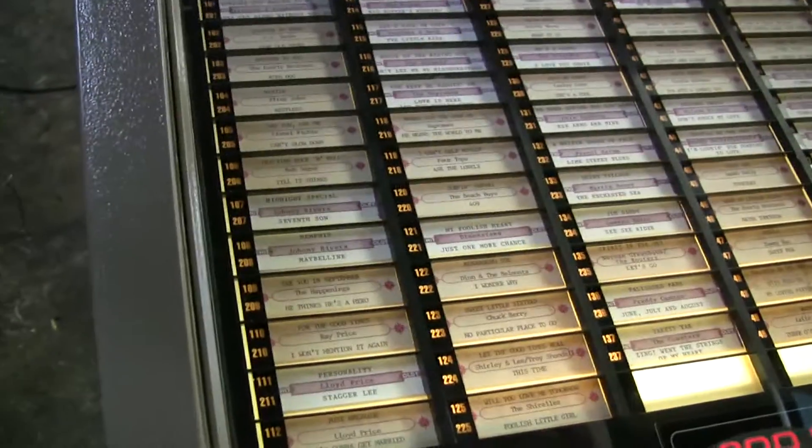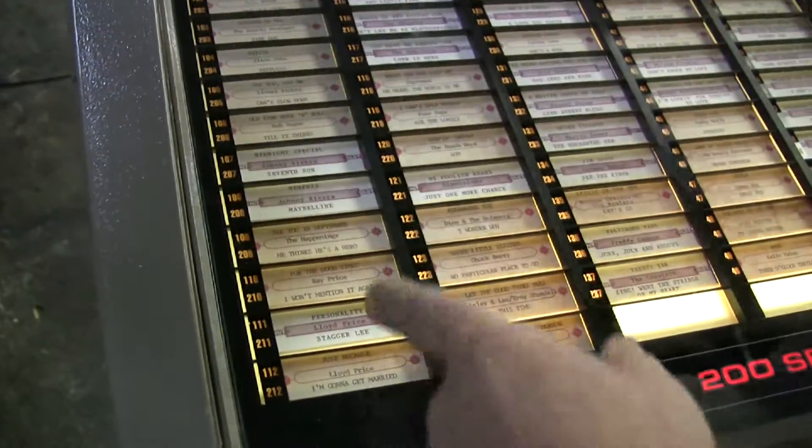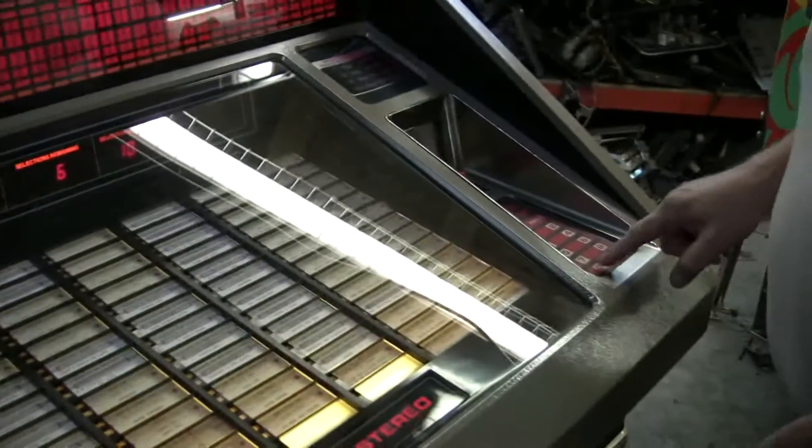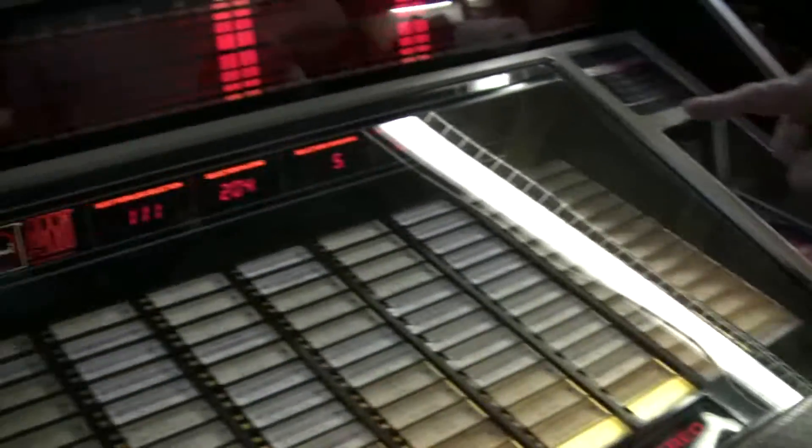God, I never even heard of that song. I mean, is that a hit? So anyway, 107. This is usually the keypad over here. You know what? We still have credits on this.